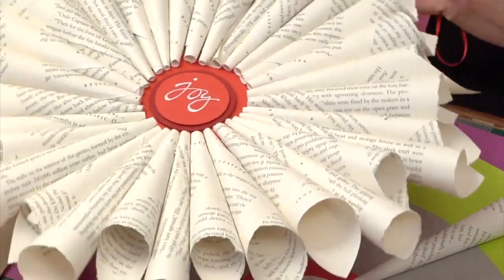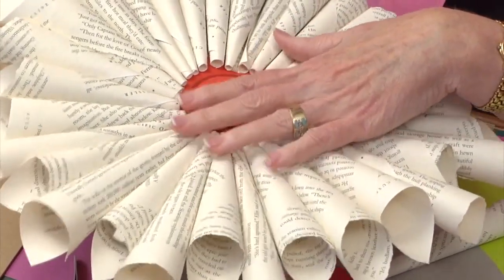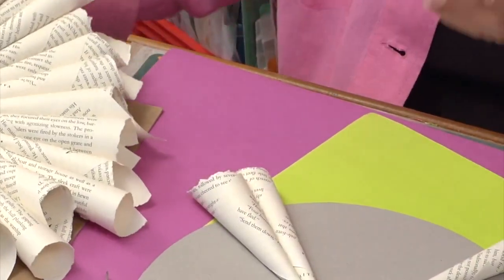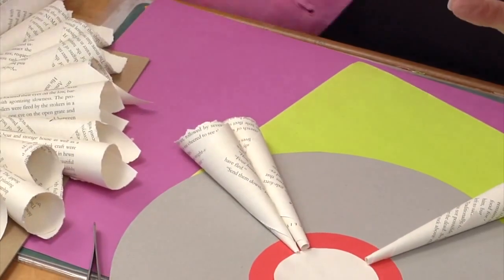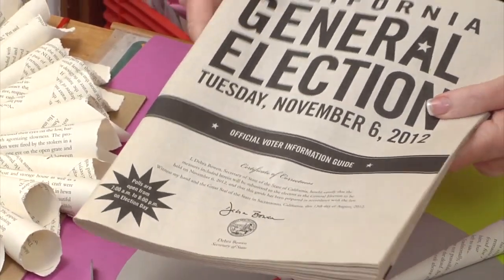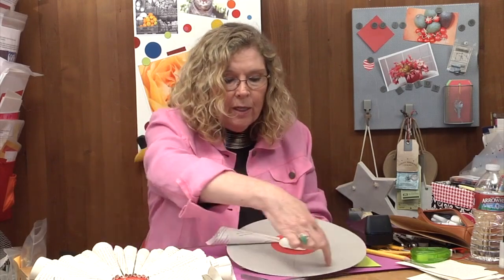It is incredibly easy to do and kind of fun. If it bothers you to use a book — if you don't feel comfortable tearing one — I was sharing all my books with friends and then they all went to e-readers, so now I'm recycling them. But if you have an old election pamphlet or catalogs left over from the holidays, all of these would roll up easily into nice cone shapes. If you want colored cones, catalogs work great for that too.